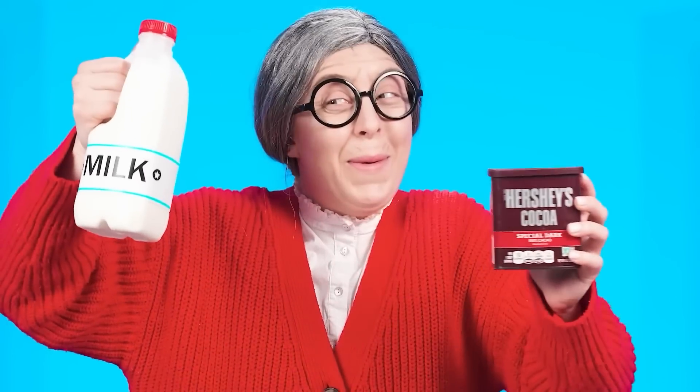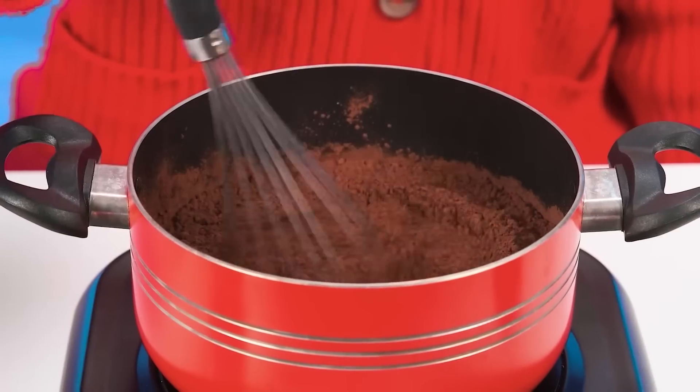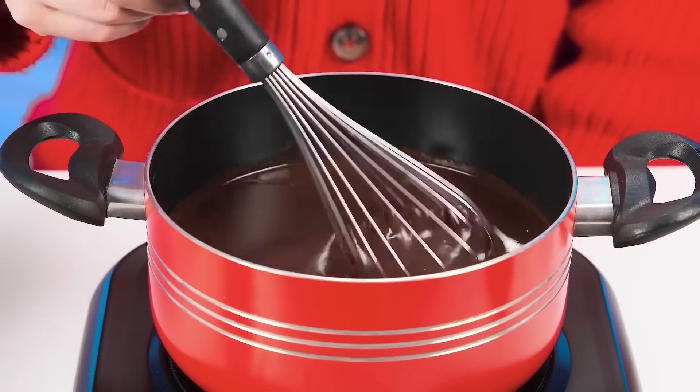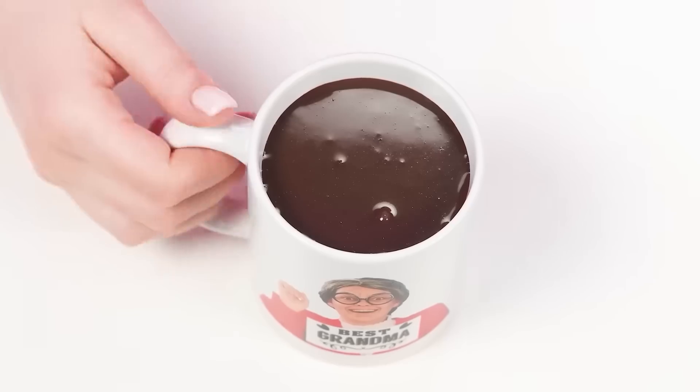Grandma takes up cooking again. She pours milk into a saucepan, now cacao powder — do not forget to stir. A bar of chocolate will make the taste even more intense. How sweet it is! Grandma pours hot chocolate into her signature mug. Great job, grandma!